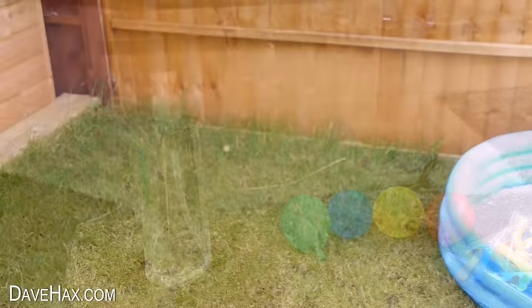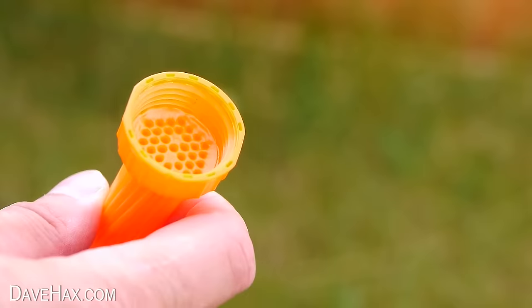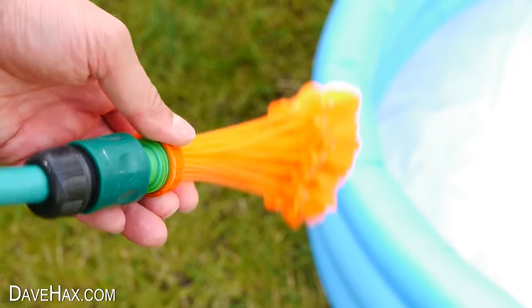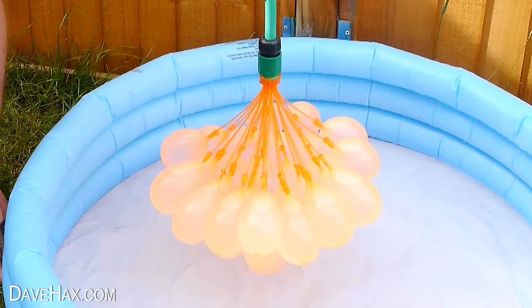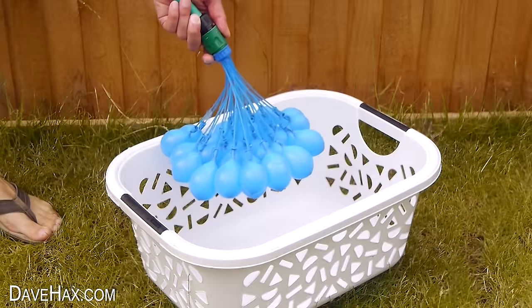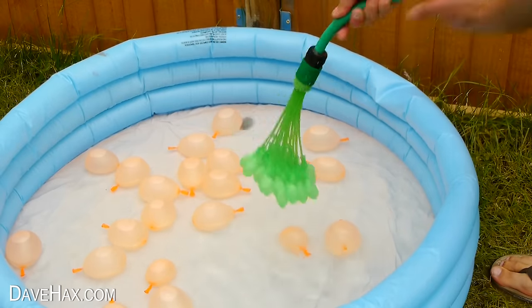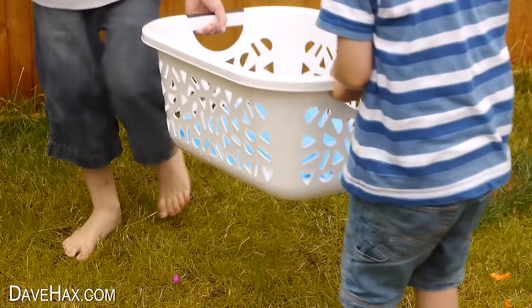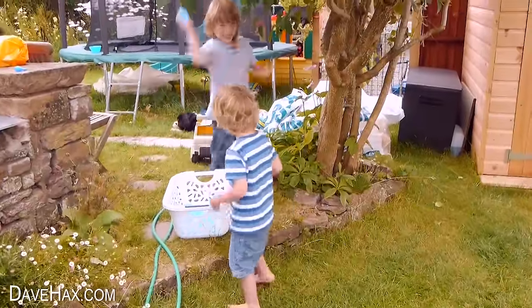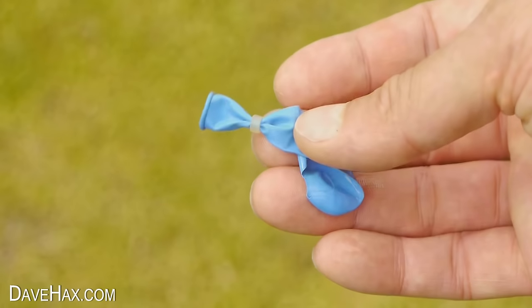If you want loads of water balloons really quickly, you could get yourself a pack of these bunch of balloons. They're pretty easy to use — they just attach to a hose pipe and you fill up about 35 at a time. They reckon you can do about 100 balloons in a minute, and they automatically tie themselves. They're great for a water fight. Try and pick up all your rubbish at the end, but the balloons and O-rings are biodegradable and you can recycle this part.